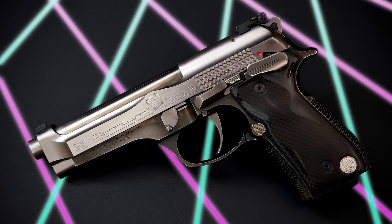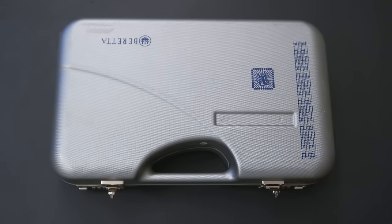Hey guys, today I'm just going to do a quick video about a cool Beretta 92 variant that I have, and that is a Beretta Billinium. I'm not going to do a full-length review on this just because there are a million different videos about the Beretta 92 platform out there, but this one I think is pretty unique. I get a lot of questions about it because I pull the gun out frequently to use as a comparison gun in my other review videos.